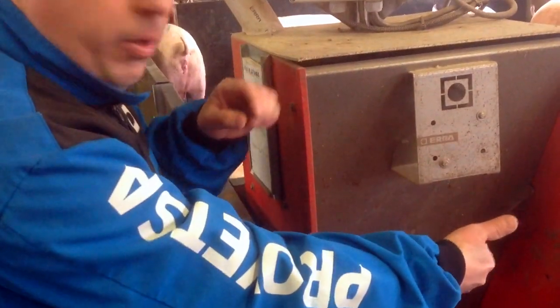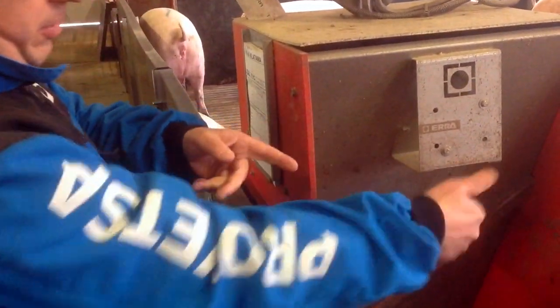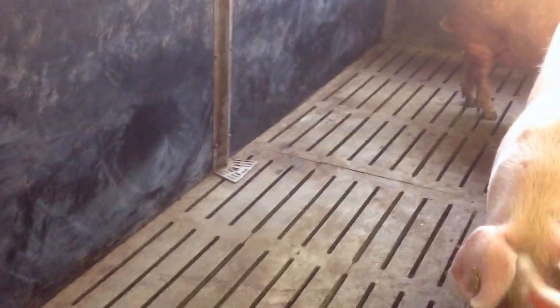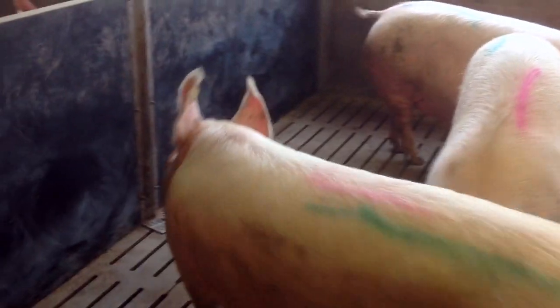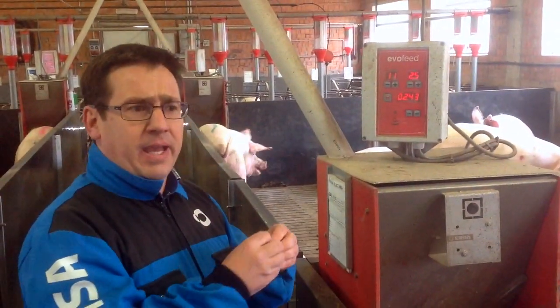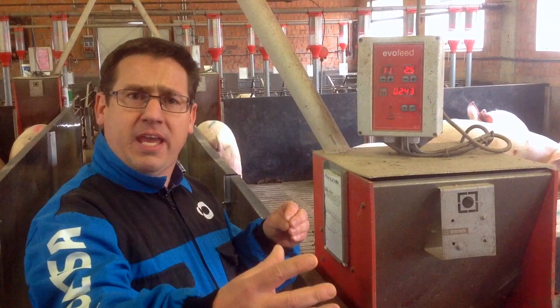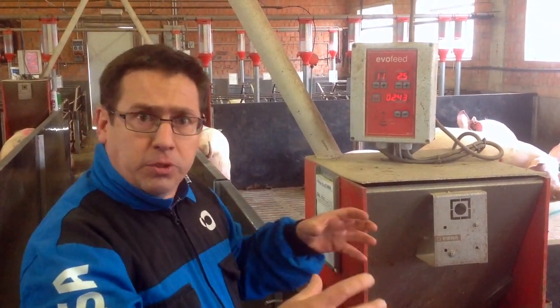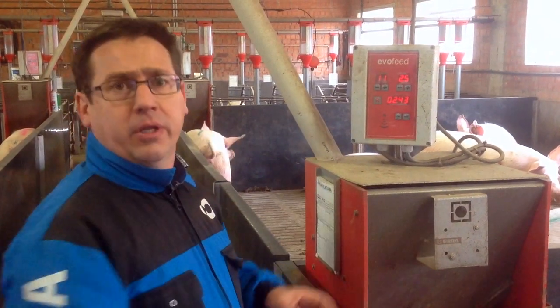There is always a sow at the front of the feeder. The system works 24 hours per day, and at the end of the day, the machine has given the food, more or less, for all the sows.